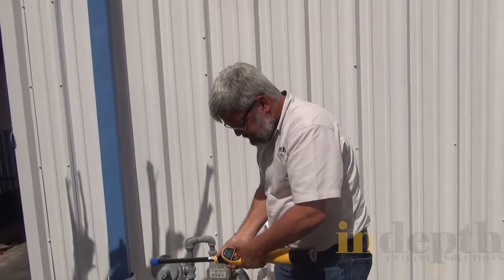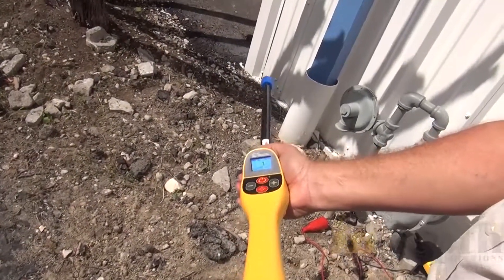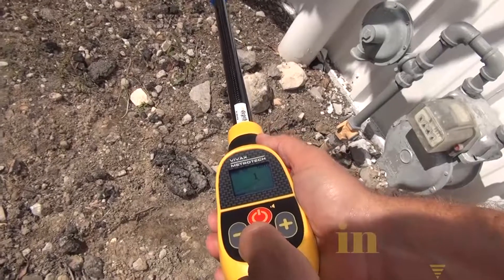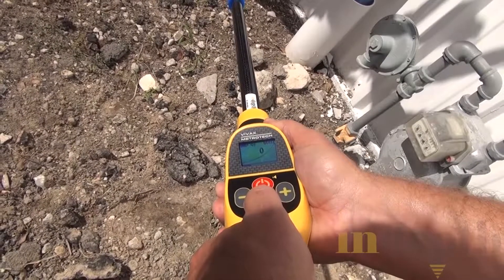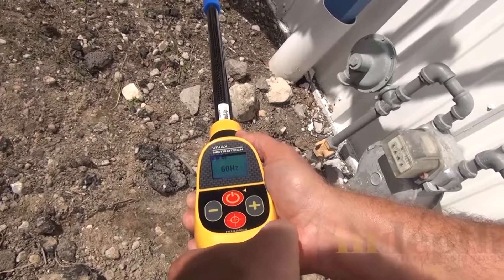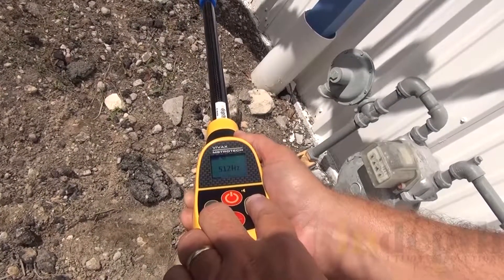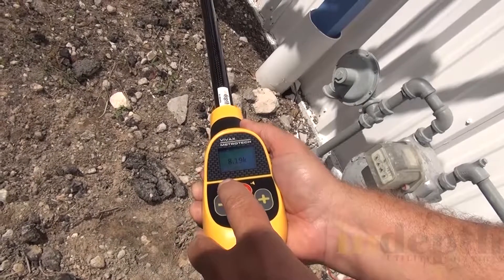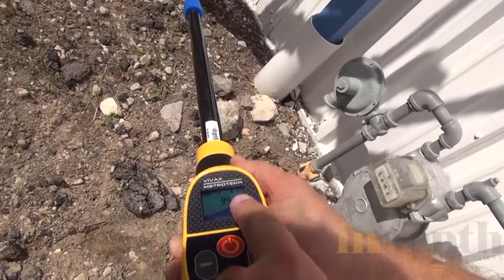Now I'm going to take the receiver and turn it on. Right now it's in 60 hertz, so I want to change the frequency to 8 kilohertz. I'm going to hold the target button down for about two seconds to go into frequency mode. I can use the plus and minus keys to toggle and select the frequency I want. You'll notice that 8 kilohertz is picking up the signal from the transmitter. I'm going to hit the target button to select it — and you can see on the screen it's selected.